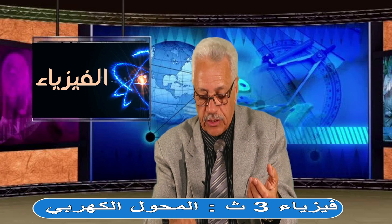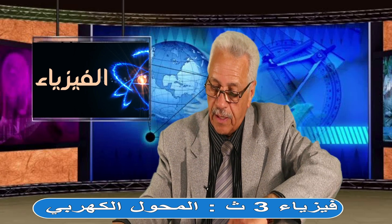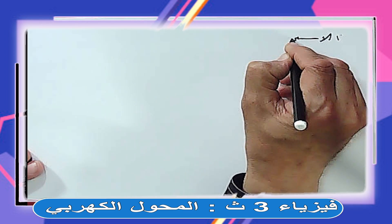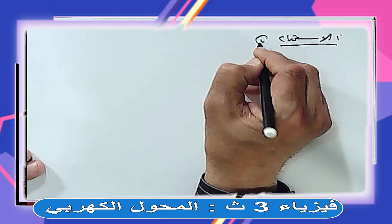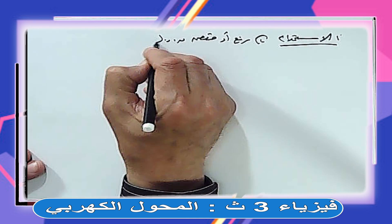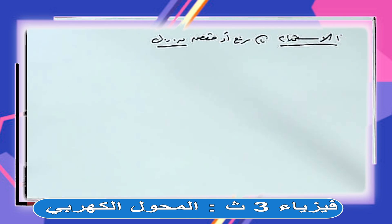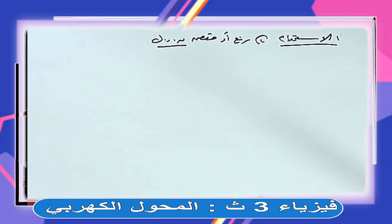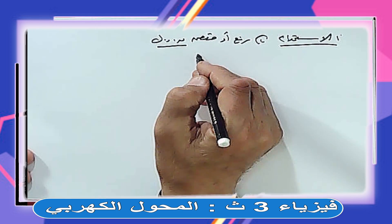استخدامات المحول الكهربي: رفع أو خفض القوة الدافعة الكهربية. عندنا في البيت 220 فولت، لو عايز تشغل موبايل أو لاب توب لازم تنزل الجهد - ده محول خافض. لو عندك مكنسة أو سخان أو فرد عايز جهد أعلى - هات محول رافع. يبقى عندي نوعين من المحولات: محول رافع للجهد ومحول خافض للجهد.